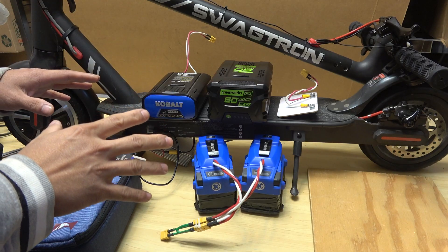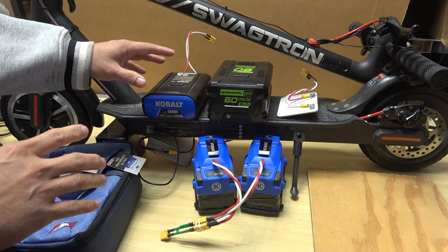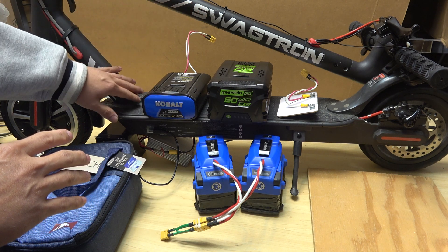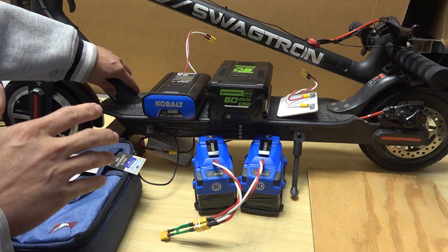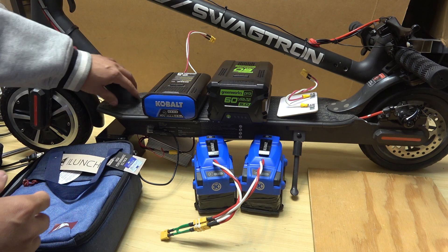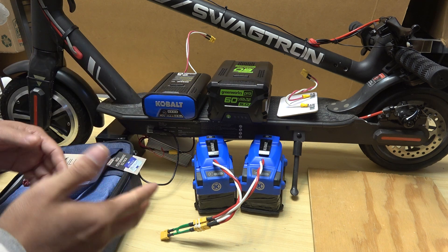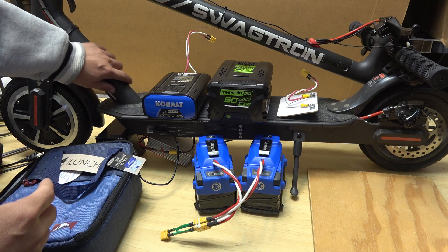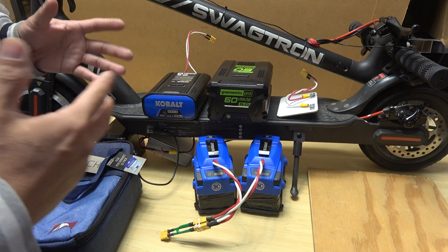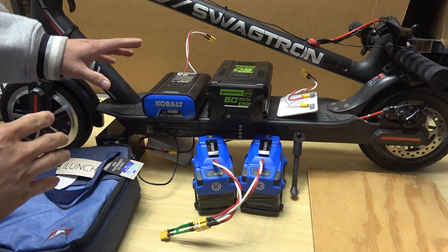Today we'll show you how to make a battery mount for an external battery for your electric scooter. I have a Swagdron Swagga 5 electric scooter here, but this part is almost the same for all electric scooters, even non-electric ones — the Lime electric scooter, Bird, Sackway, Razor. Almost all electric scooters have this part very similar, so this method will work with almost all scooters. I'm going to show you a couple of ways to mount an external battery pack on your electric scooter.